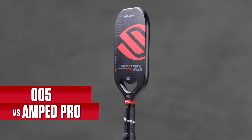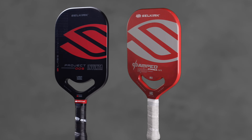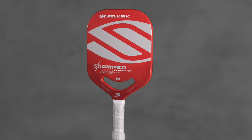The main change from the 005 to the AMP Pro after getting labs feedback was tweaking the weight distribution, changing the composite structure with a different fiberglass layup, and an overall different structural profile — which really brought out the balanced features of this paddle.